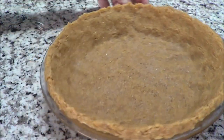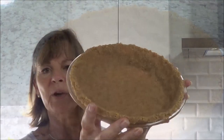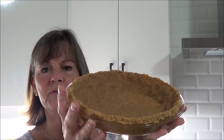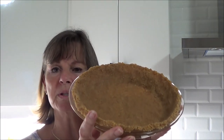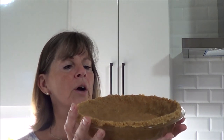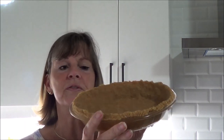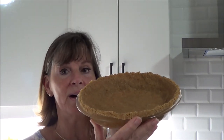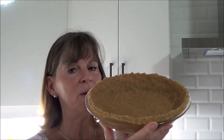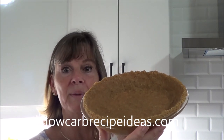So that is our graham wafer crust. You just have to put it in the fridge and let it get firm with the butter, because the butter was soft. I'm not going to taste it because I'm going to fill this with a great filling in my next video, which will be key lime pie. So stay tuned and we will continue with making this into a key lime pie.